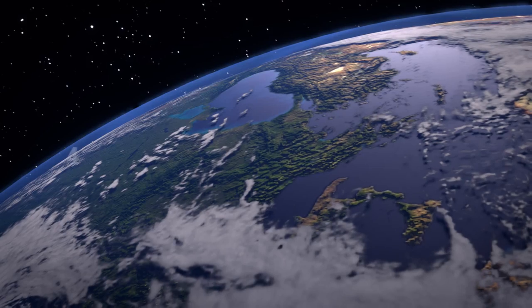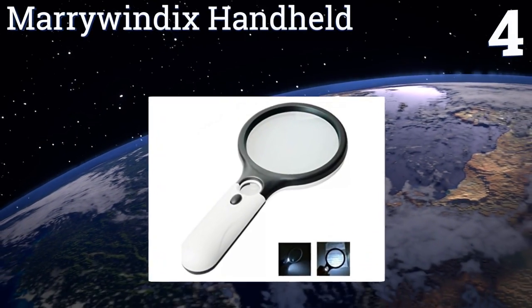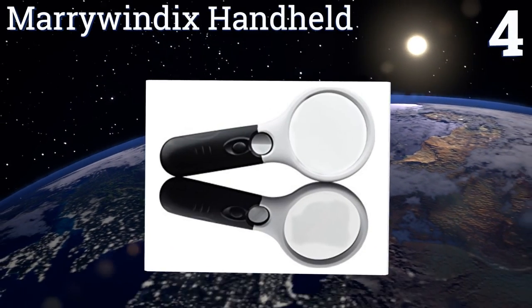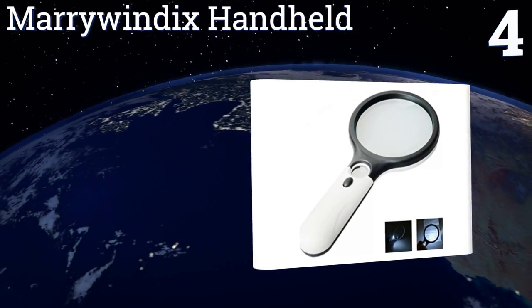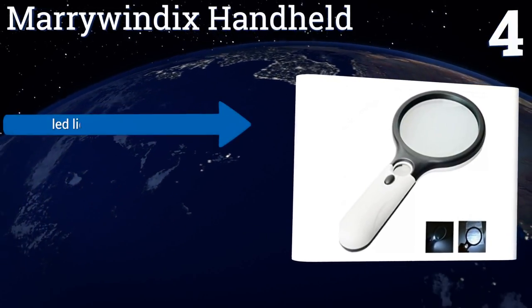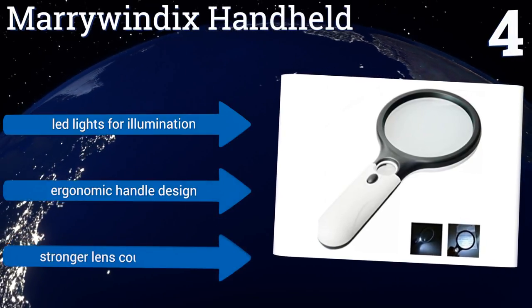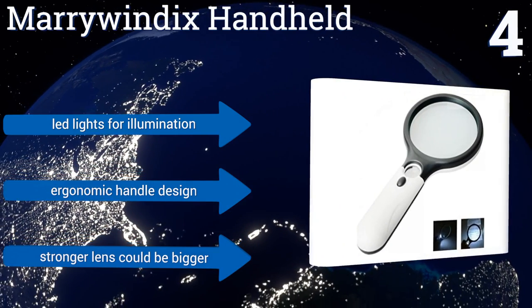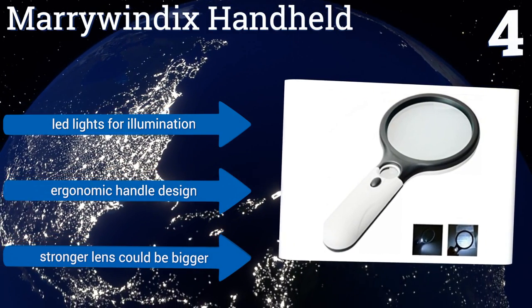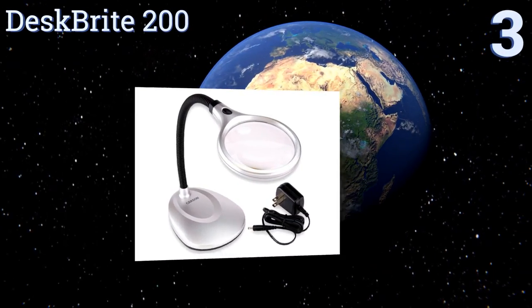At number four, built for more than just reading, the Marry Windix Handheld features a standard three times magnifier as well as a secondary 15 times optic that has a significantly smaller diameter than its weaker partner. Combining the powers makes this unit an excellent choice for jewelers. It boasts LED lights for illumination and an ergonomic handle design; however, the stronger lens could be bigger.